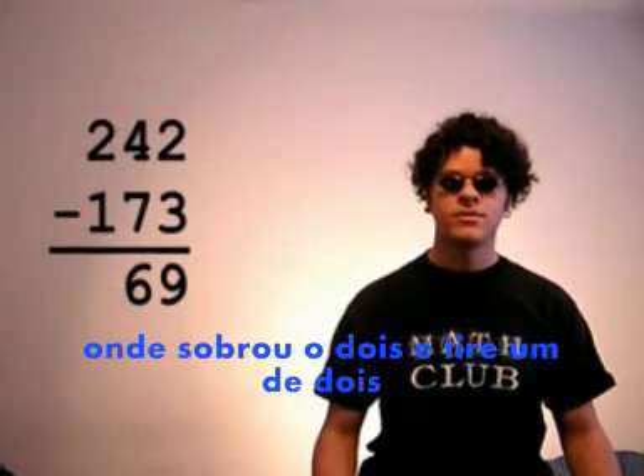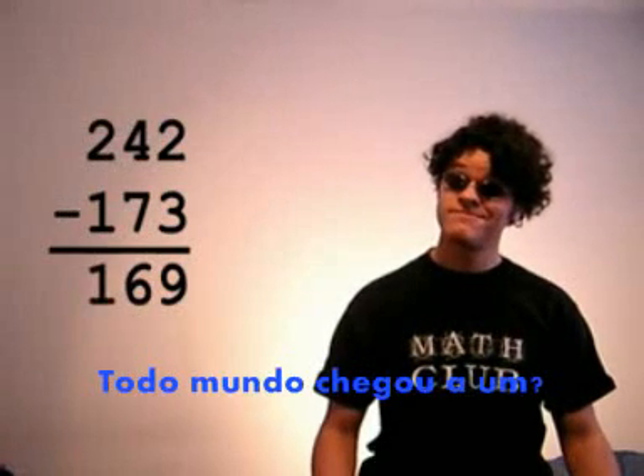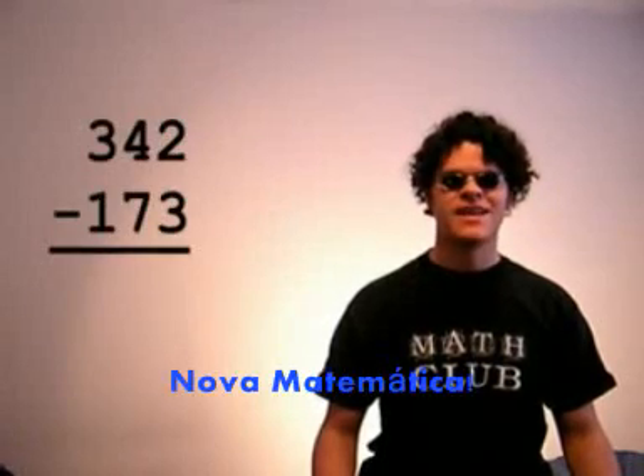Now go back to the 100s place. You're left with 2, and you take away 1 from 2, and that leaves... Everybody get 1? Not bad for the first day. Hooray for new math,